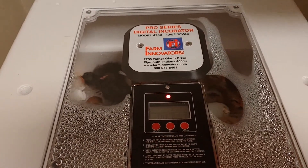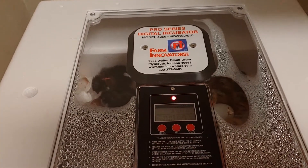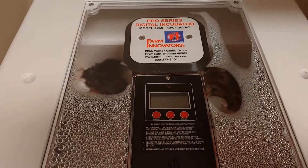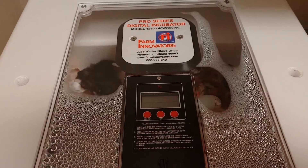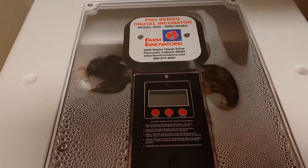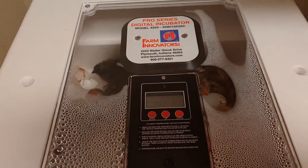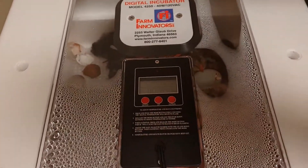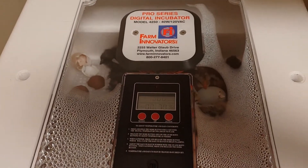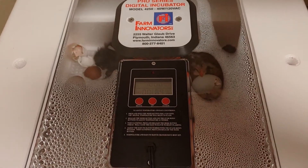So what you need to do is maybe go on the low side of humidity, understanding that as they start hatching, that humidity from the wetness of the chicks and from the little goo that's inside the shell is going to cause the humidity to just skyrocket. But you can manage that. You can keep the warmth in and just barely prop it open so there's more airflow. You do not want the humidity to plummet and jeopardize the chicks that are hatching, because they need that humidity or the membrane will shrink up and kill them, and they won't be able to get out.